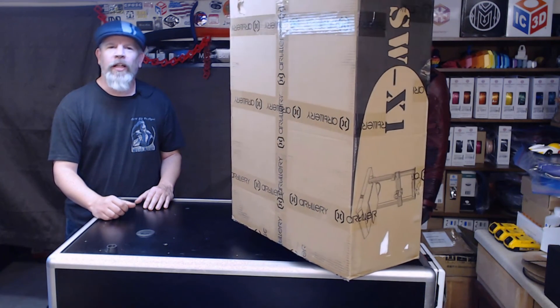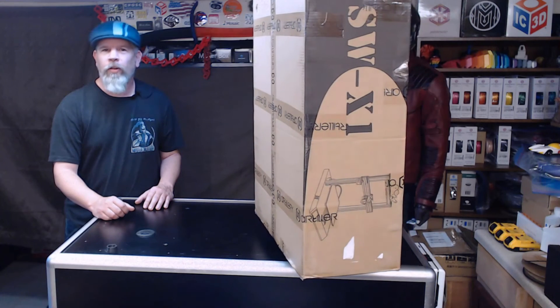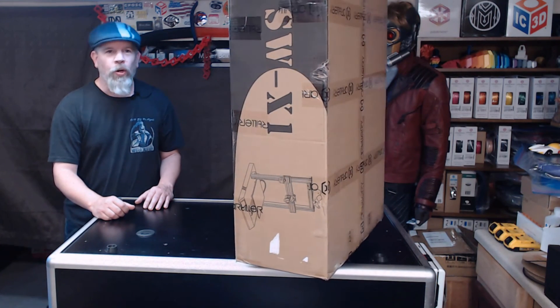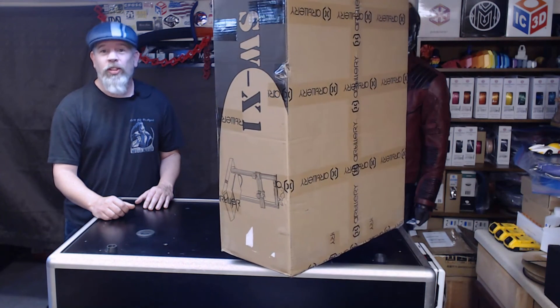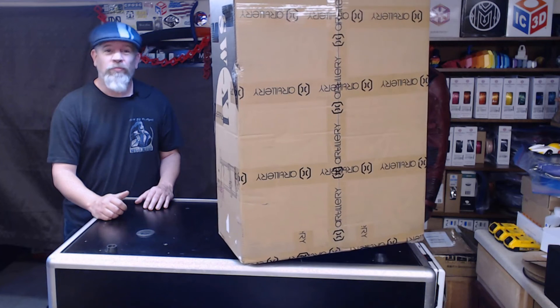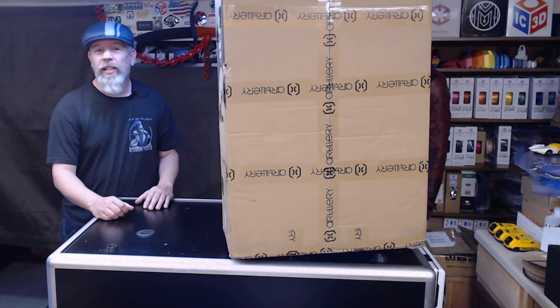So let's go ahead and get this thing unboxed, put together, and run it through some test prints. Then we'll decide: is it broke, or if it ain't broke then we're just going to upgrade it. I hear that putting this thing together is just a snap — let's test that theory.